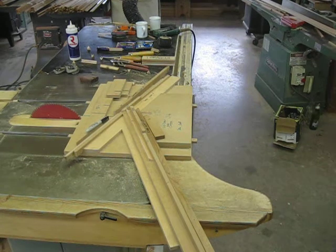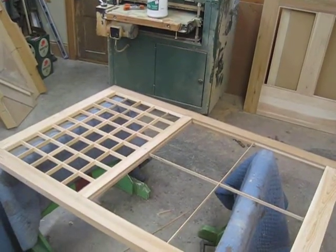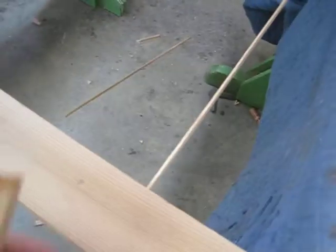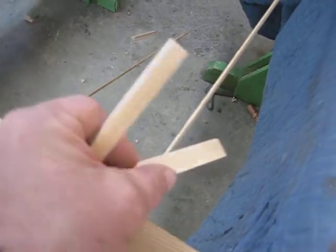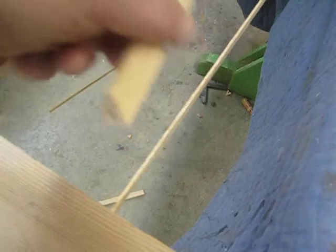After the oak divider is mortised in, the next stage is to make up all of this stuff. This of course is glued on to that and creates the stop.